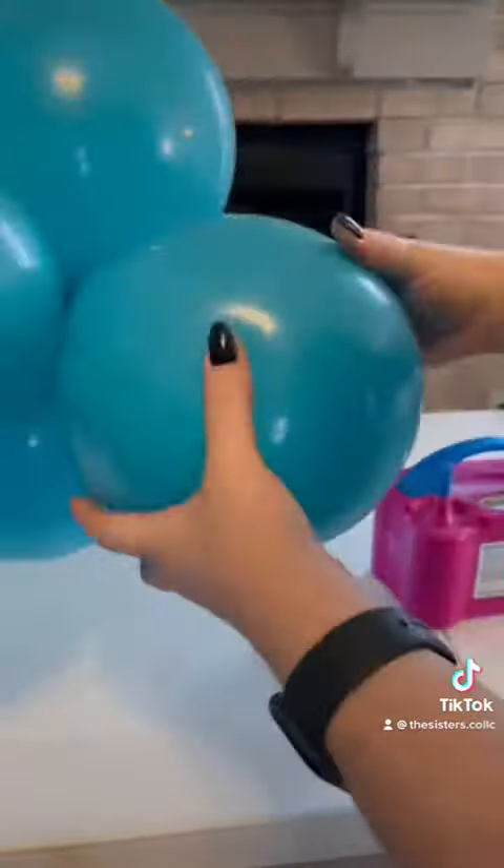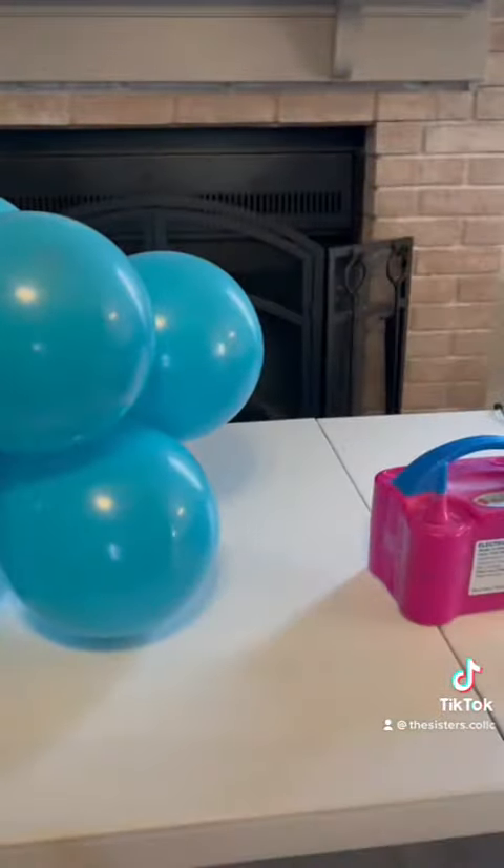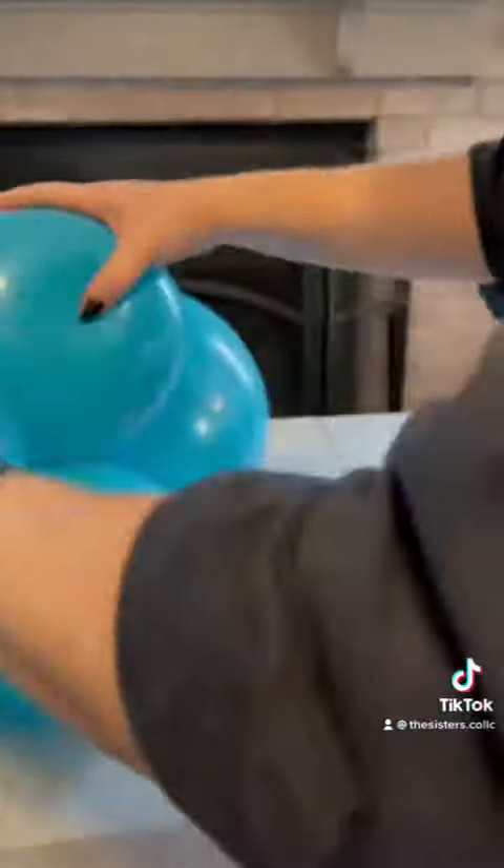Now grabbing two duplets, you're going to twist them together. You'll twist a total of four duplets together. When you're using smaller balloons like this, you'll want to twist four total to add bulk. If you're using larger balloons, you'll only twist three together. Make sure they're all intertwined really well so they don't come apart later when you're assembling.